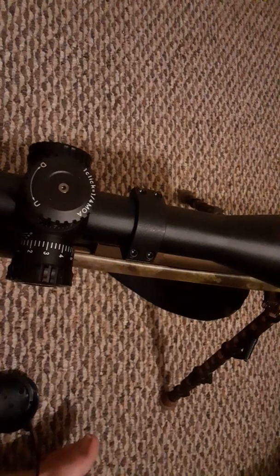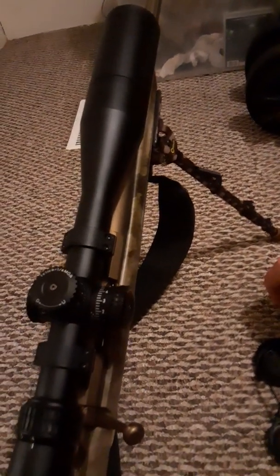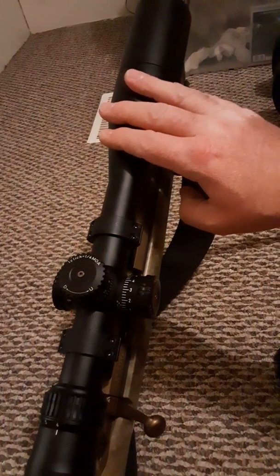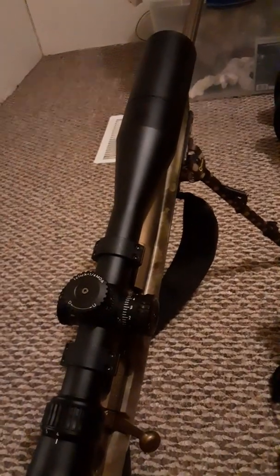One click equals a quarter MOA on the top and the side. If you're interested in getting a Nikon scope, you better be getting them now. Because in a little while, they're going to stop production on the scopes. They still make the rangefinders, the spotting scopes, and binoculars — but they just aren't going to make the scopes anymore. And if you do get them, they will still honor the scope warranty that you got.